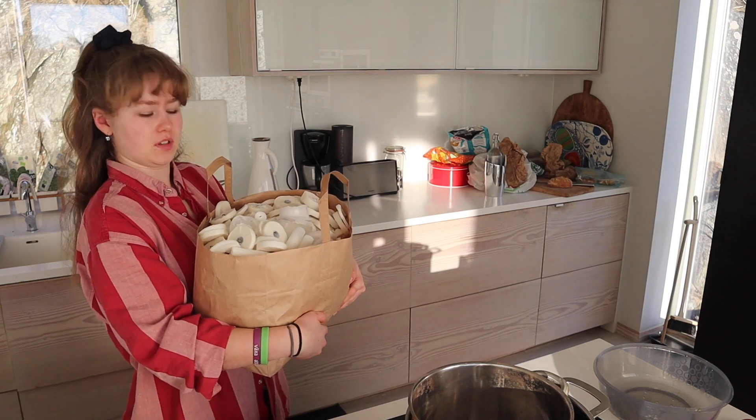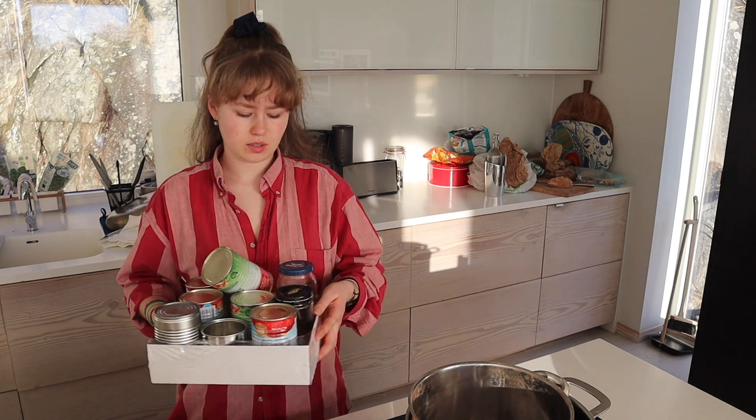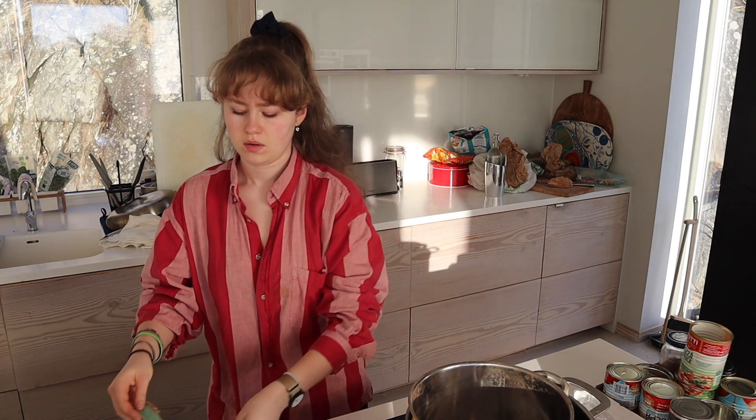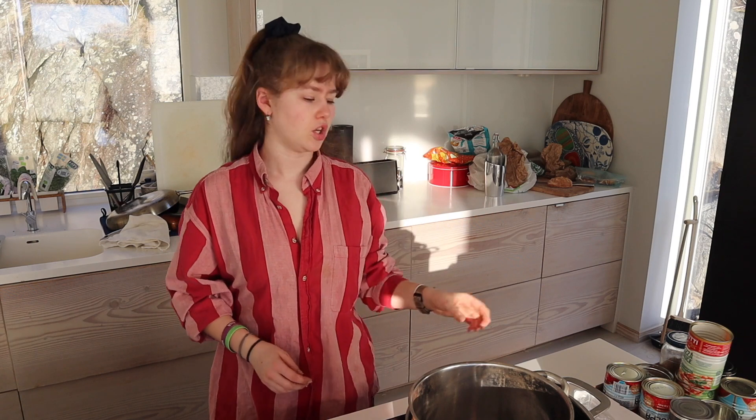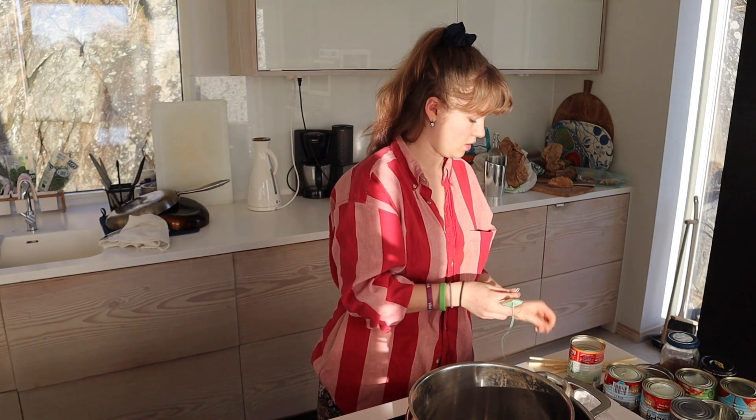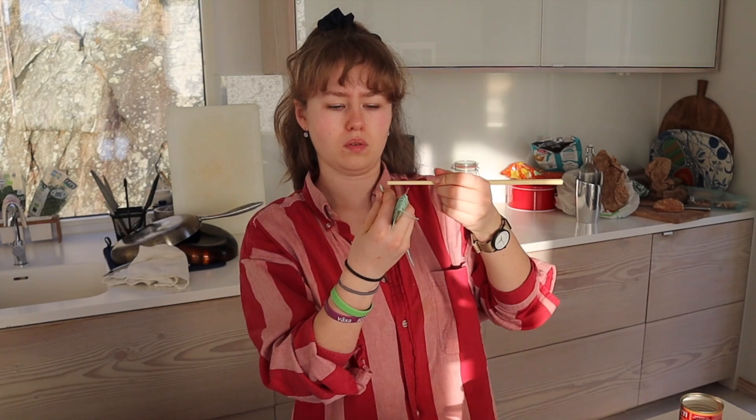This bag is full of candle wax. I've gathered some cans and some glass containers, and I also found some hemp thread. I thought I would take a chopstick, tie this onto the end of the chopstick and put it up top like that. I'm not sure if the wick is going to go all the way down or if I have to glue it down. I'm tying a little knot like this to put the chopstick through.